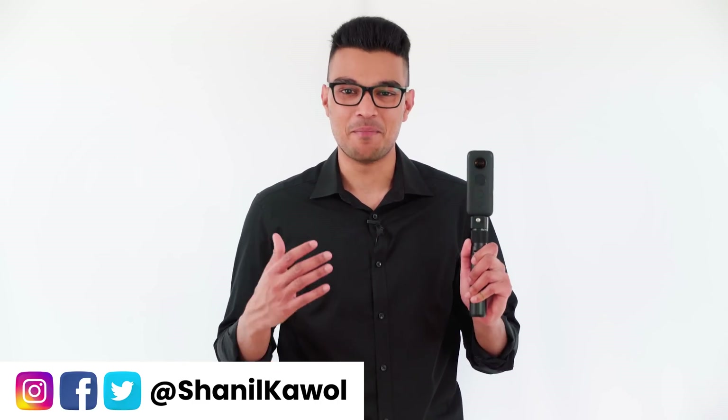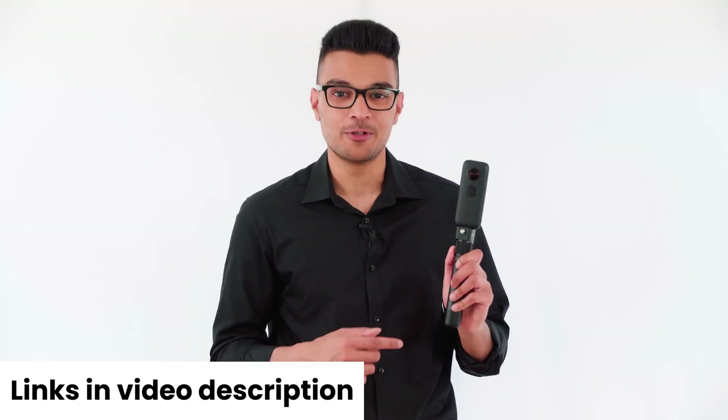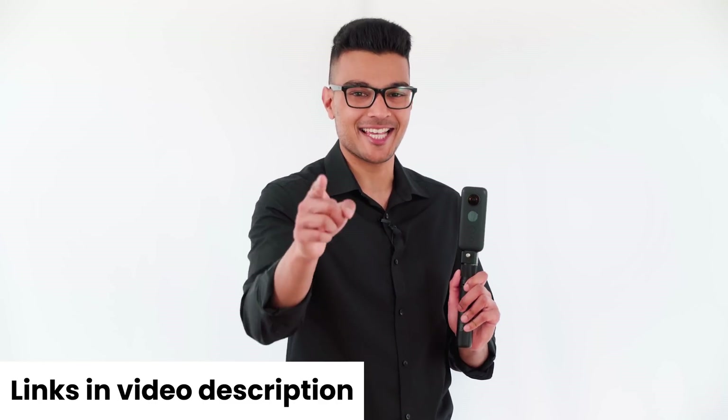In this video I'm going to show you how to make a moon jump video with the Insta360 ONE X, the bullet time handle and the ONE X app, so you can make a video that looks like this.